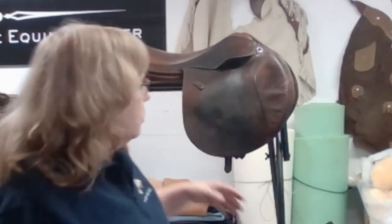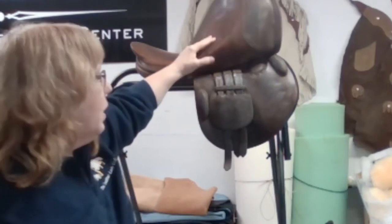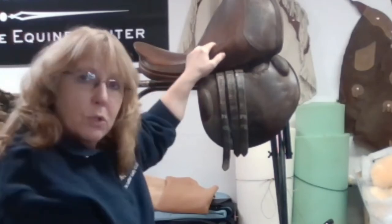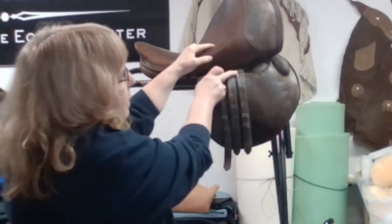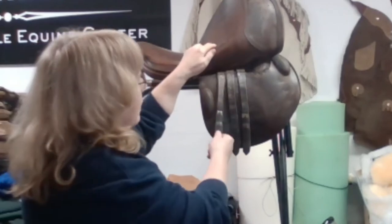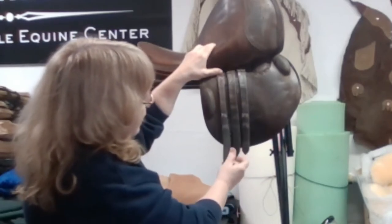Sometimes I'll ask you as a client to send me a picture of your billets. What you'd send me is a photo of the billet area — this person wants all six billets replaced. Some of these have a billet guard, and to help me be more effective, go ahead and measure the length to the tip and the width. I don't care about the thickness because I can alter that with my skiver. If you look at this billet it's all stretched out and the holes aren't even anymore.